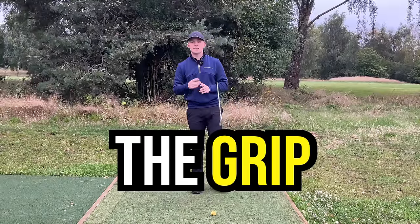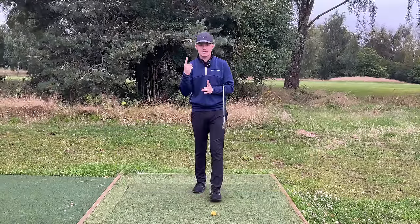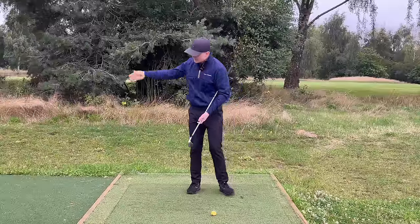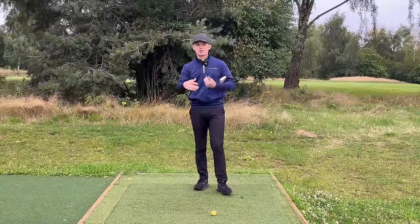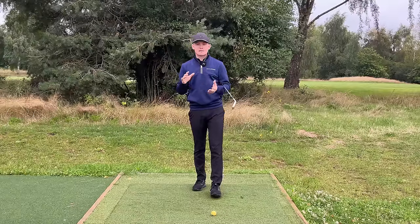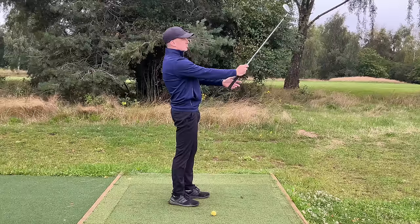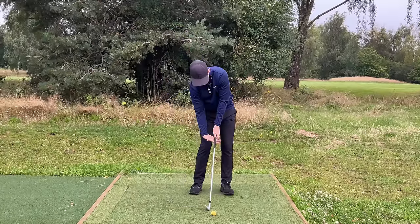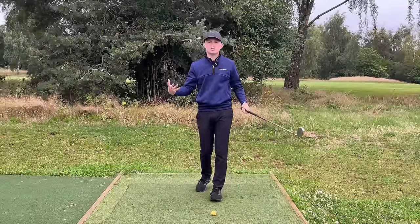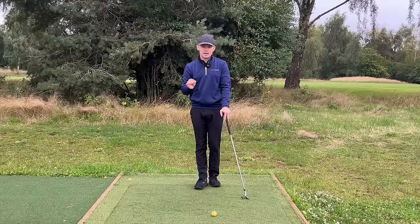The first variable we're going to talk about is the grip. The grip allows us to control the clubface, generate leverage which is crucial for generating speed, get a great wrist set, a nice release, and that down-cock motion — all of these things we want to be seeing. I often see golfers go wrong by simply placing the club in the wrong part of their hand. With the lead hand it gets way too much into the palm, and with the trail hand they wrap it under — the hands work separately with way too much tension.